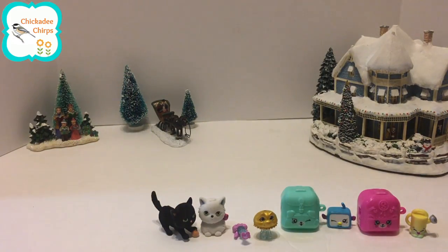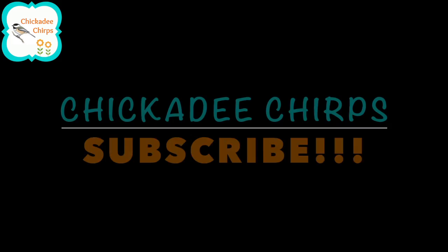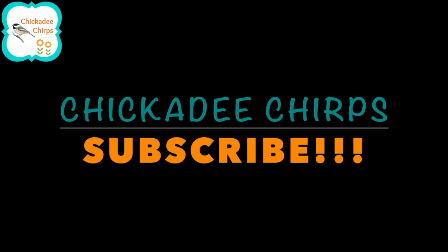I hope you enjoyed this video. Please like and subscribe!